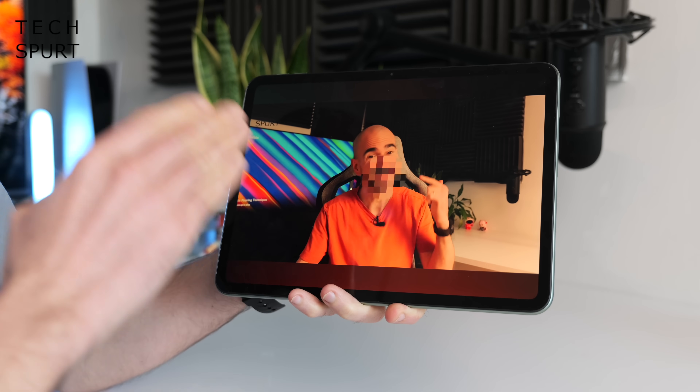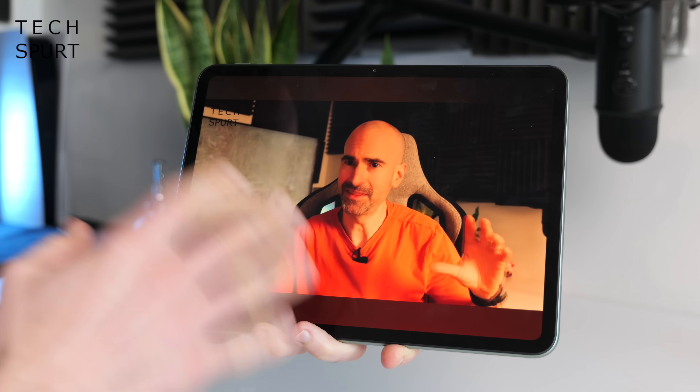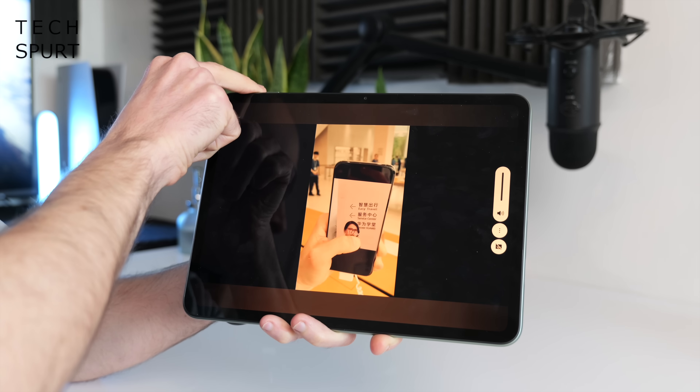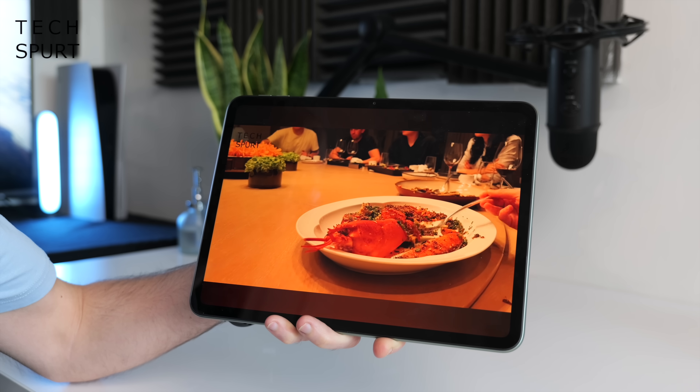The OnePlus Pad Go boasts a quad speaker setup with Dolby Atmos, and when you boost the volume it's certainly plenty powerful — more than loud enough to hear your Netflix or YouTube even with kids making noise in the background. You've got the usual aptX and LDAC support when streaming over Bluetooth to a speaker or headphones, which you will have to do for privacy since there's no headphone jack anywhere on this tablet — it's USB Type-C dongle or wireless streaming only.